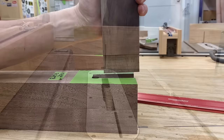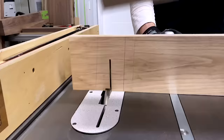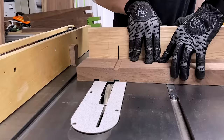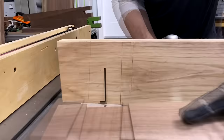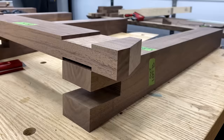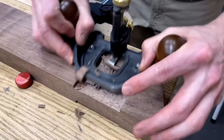I used my dado stack to make a test cut for the stretcher — that fits pretty snug. Then I cut the grooves in both stretchers, using a stop block to get consistent results on all my pieces. That will do nicely. I also nipped off the bottom corner just to add a little detail to each of the stretchers. Here are all the parts laid out and ready for final tuning.